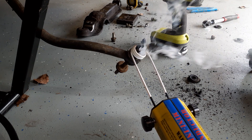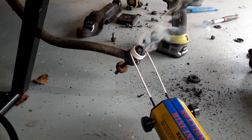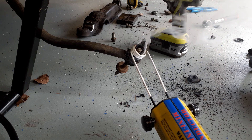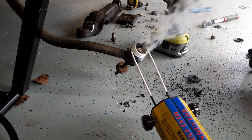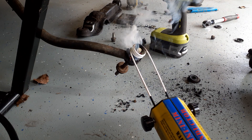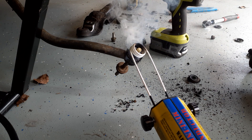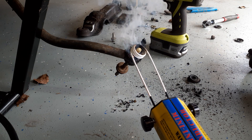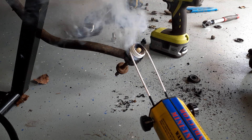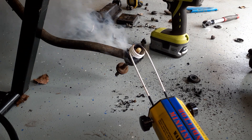You can really see that bushing starting to smoke now. We're about a minute in. Fortunately, I'm not catching this bushing on fire. And that's probably enough heat.